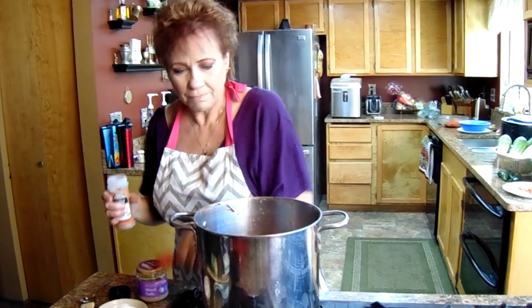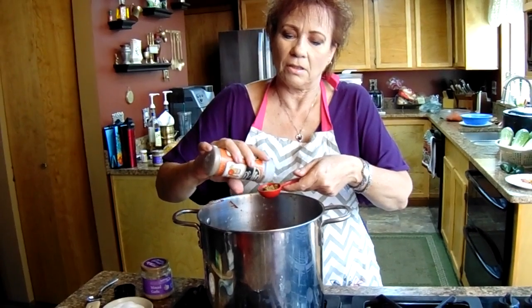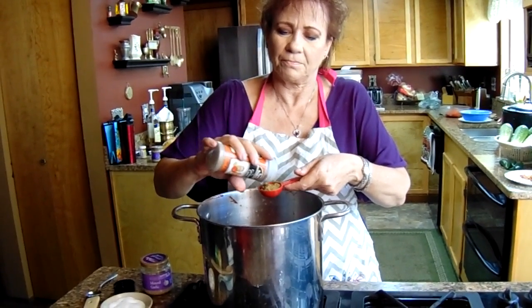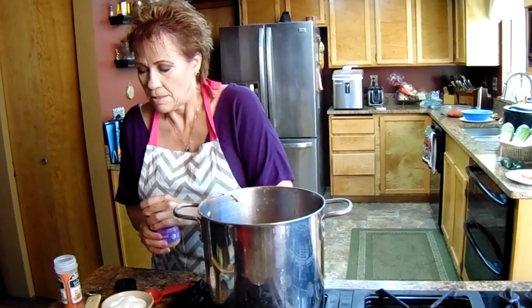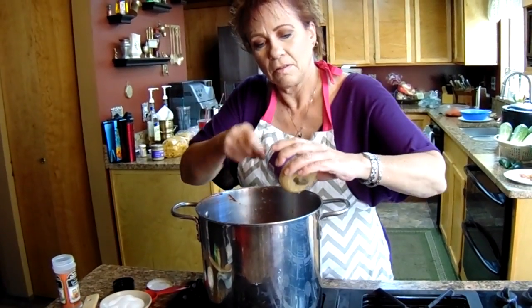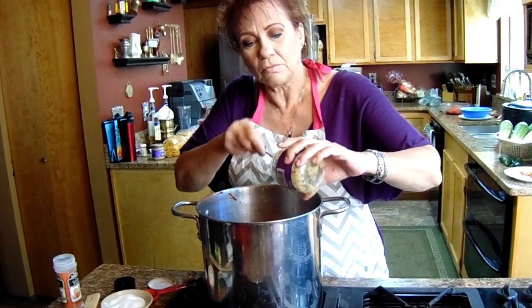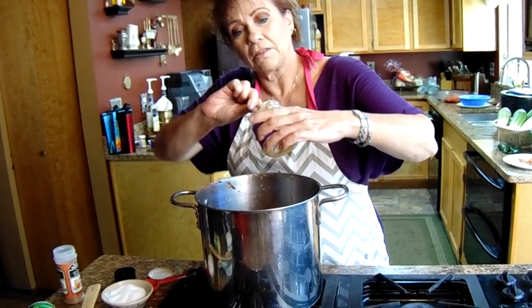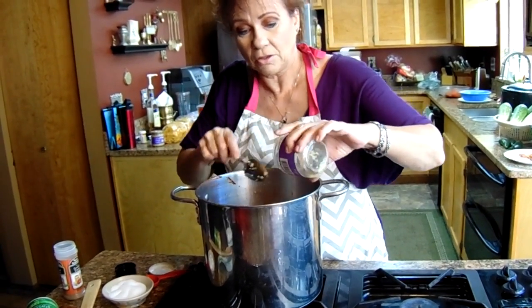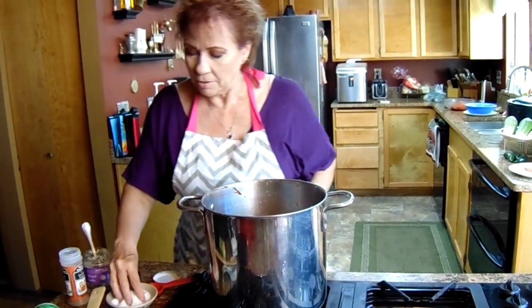Now we're going to add some cumin. Lots of Mexican food uses cumin and it's just a great flavor — about a tablespoon. And then we're going to add our garlic. I like to add a good two or three tablespoons full just to give it a really nice flavor in our salsa. And then we're going to add our salt.